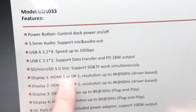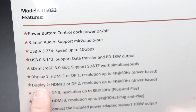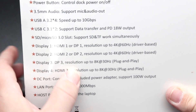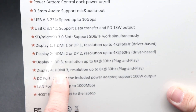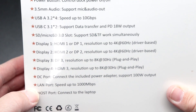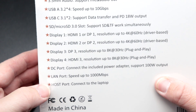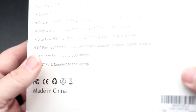Display port one and HDMI one support 4K up to 60 Hertz. Same thing with display connector number two. Display three supports DisplayPort resolution up to 8K at 30 Hertz plug and play. Display four — HDMI three — supports up to 8K at 30 Hertz plug and play. It has a DC port for the power adapter supporting 100 watt output, a LAN connector for one gigabit service, and the host port to connect to your laptop.